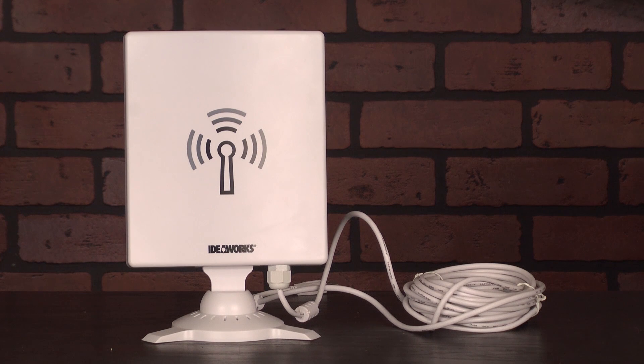You plug it in. It's basically a gigantic LAN adapter. And why is it big? Because bigger is better. If you want to catch Wi-Fi signals that are really far away — in fact, up to a half a mile away — this can catch them.